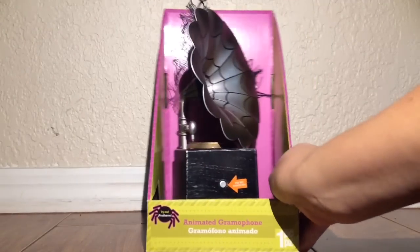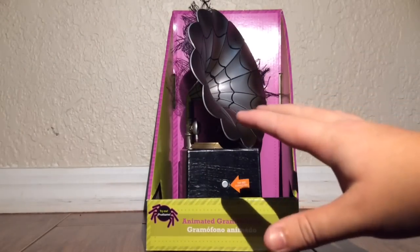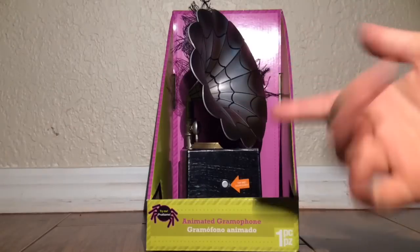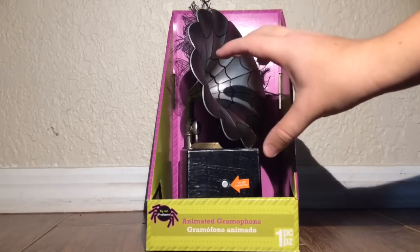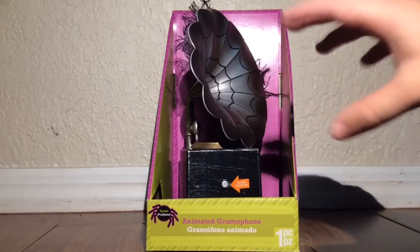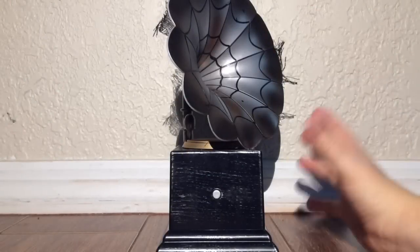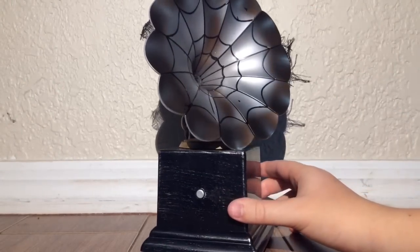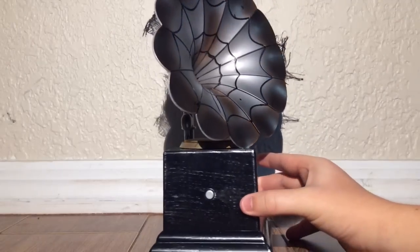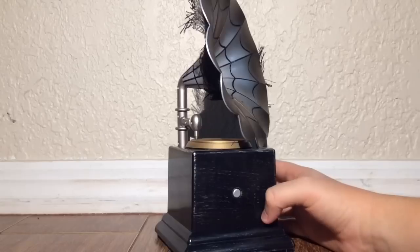As you can see, the gramophone is displayed pretty well in the packaging, but I'm not going to play it just yet. I'm going to wait until I unbox it. All right, everybody — the Animated Gramophone is now outside of the box, so we can get a creepier look at it. And may I say that this is one truly creepy gramophone.